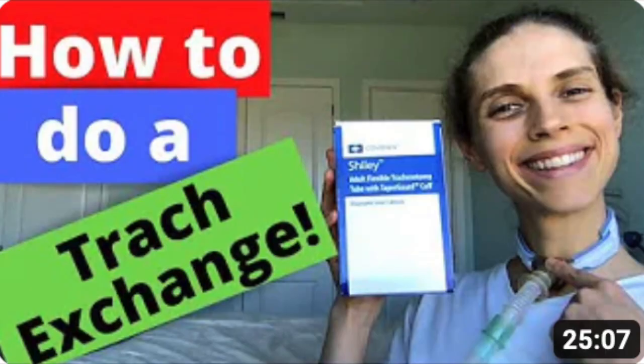Lastly, if removing the inner cannula does not clear the mucus plug and suctioning does not clear the mucus plug, the tracheostomy tube can be removed and replaced with a new tracheostomy tube. For more information on how to do an emergency tracheostomy tube exchange, please see the video, "How to do an emergency tracheostomy tube exchange."